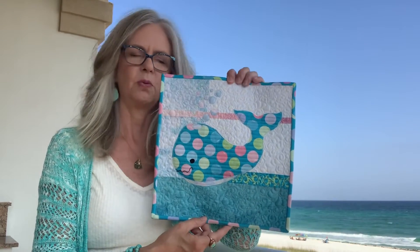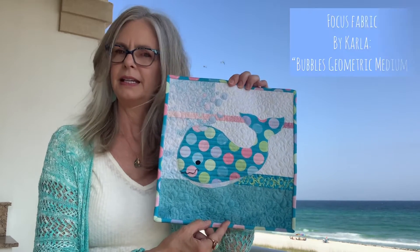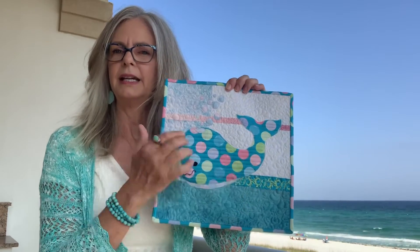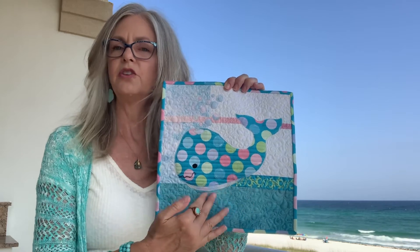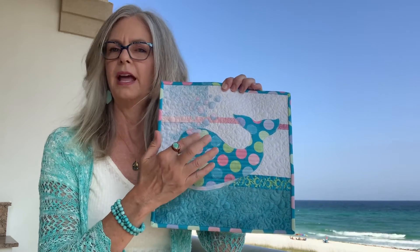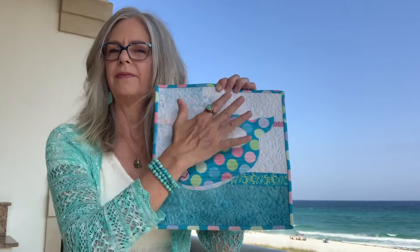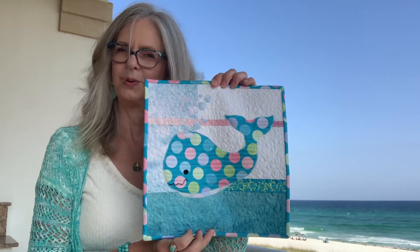This little focus fabric is one that I designed. It's available on Spoonflower and in my Etsy shop while supplies last. His body and the binding are made from the right side, while his underbelly, blowhole, and floating bubbles are made from the reverse. Put all of that on a little background of five scrappy fabrics and you've got a cute little tabletop hanging — a 12-inch miniature quilt.